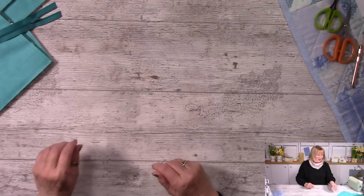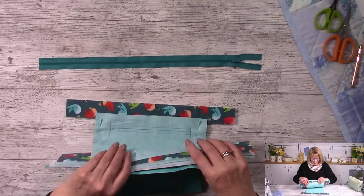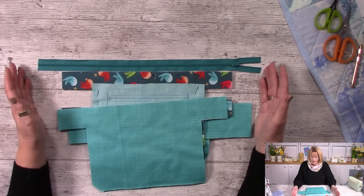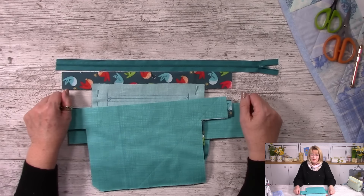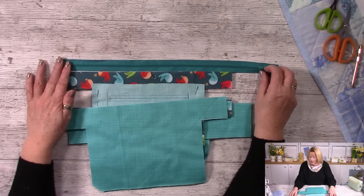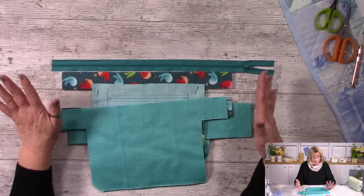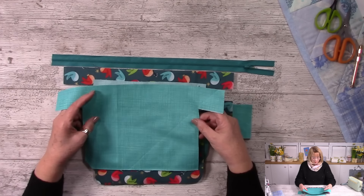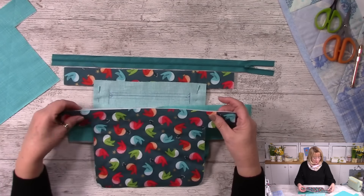I've got my bits and pieces here ready. I've got my long zip — the pattern tells you what size to cut, but I always like to go a bit bigger. I do get zips on a roll which I find very convenient. It means we can start stitching on this end and keep that zip slider out of the way, so there are no worries about having to move it when machining. I've got my two lining pieces and the outer pieces here.